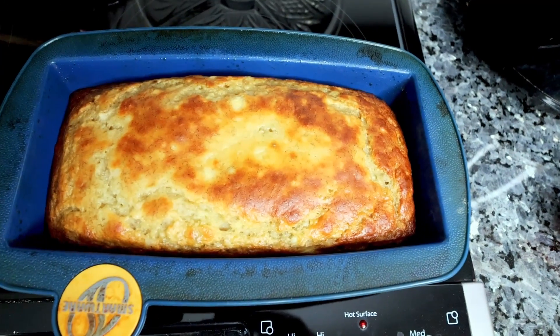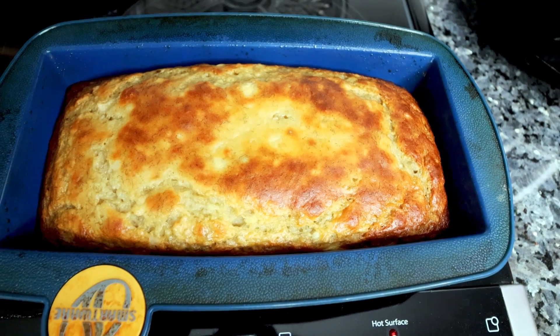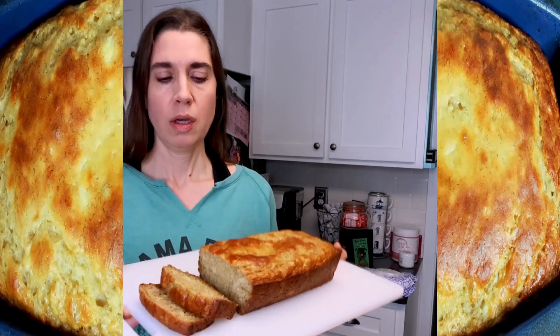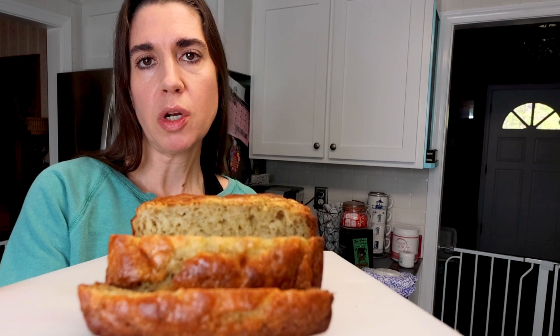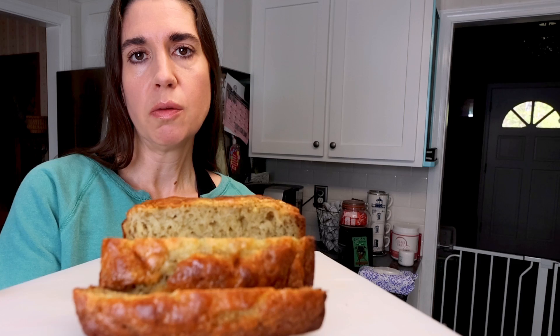Here is how it's looking after almost 40 minutes — about 38, 39 minutes. So now I'm going to let it cool a little bit before I take it out of the pan. I've let this cool for about 15 minutes or so and cut into it.